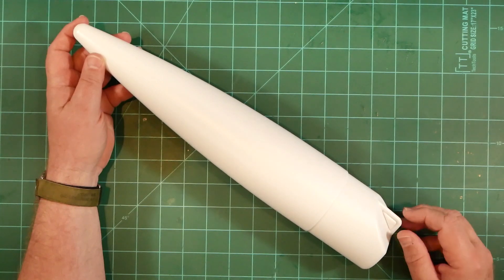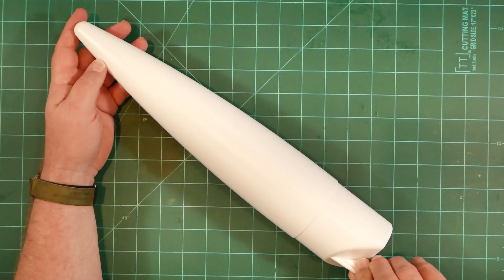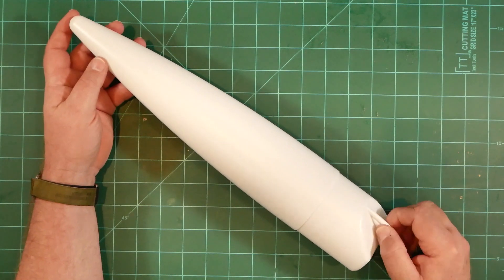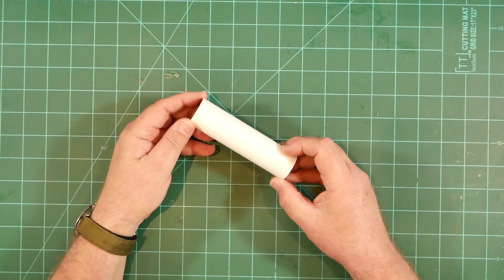The nose cone is all new, with the profile based on the original Red Max shape, and it has an integrated attachment point for your recovery system.